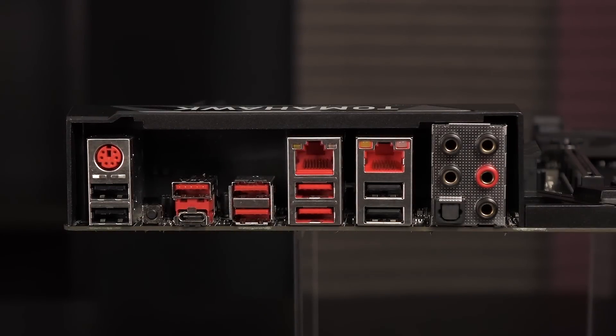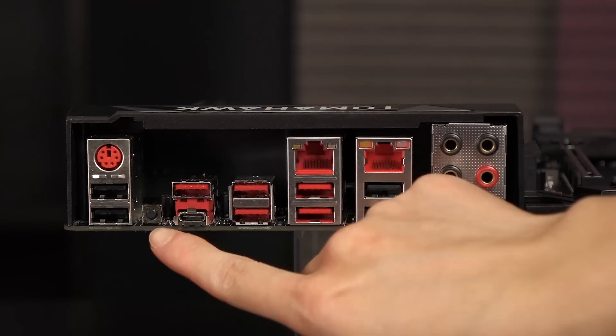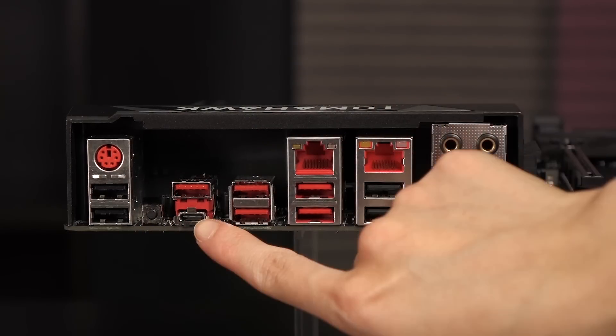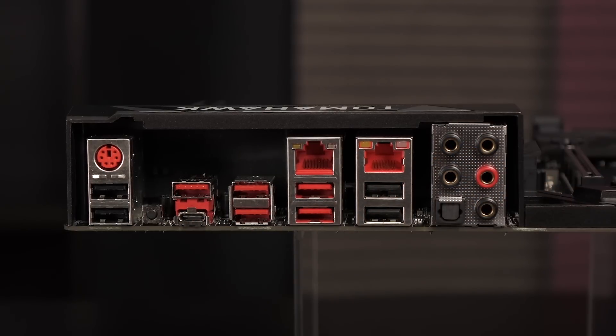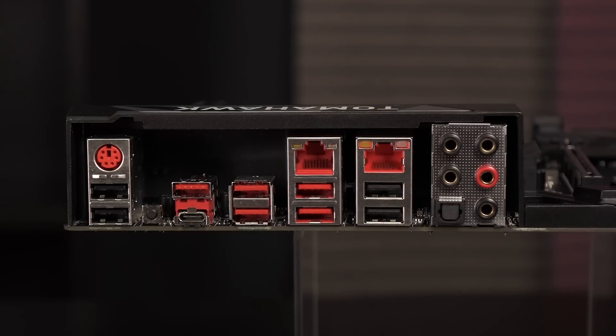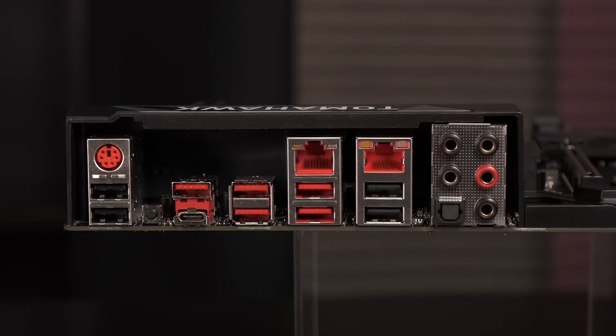Here's a look at the fully armored rear IO. We'll start with the PS/2 port. Below that are two USB 2.0 ports. To the right is the clear CMOS button. Then we have a USB 3.1 Gen 2 Type-A port and a USB 3.1 Gen 2 Type-C port — I like that you get both options. Here are four USB 3.1 Gen 1 ports. Next up are the two Intel Gigabit LAN ports; both come with LAN Protect, a 15 kilovolt anti-surge protection, and the two ports can be used together for greater throughput. We also have two more USB 2.0 ports, and finally here are the audio jacks and SPDIF OUT connector. You get the Realtek ALC1150 codec with support for 7.1 surround.